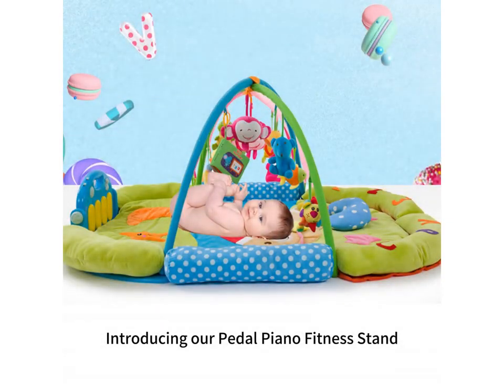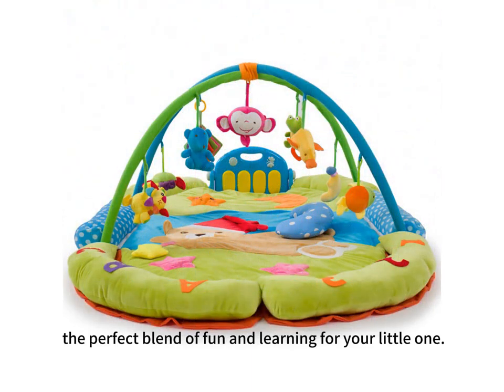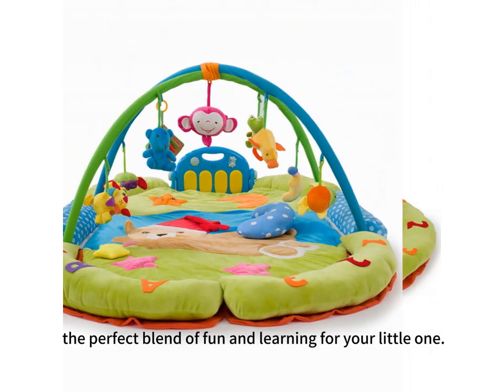Introducing our Pedal Piano Fitness Dad Music Educational Toys Baby Crawling Mat, the perfect blend of fun and learning for your little one.